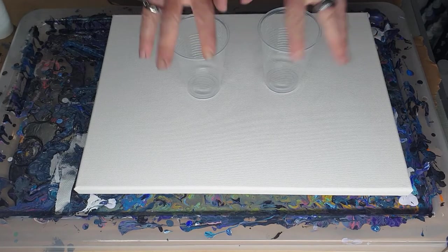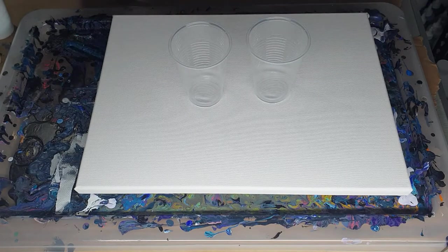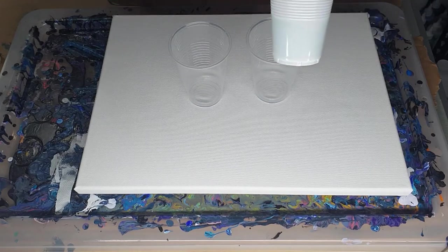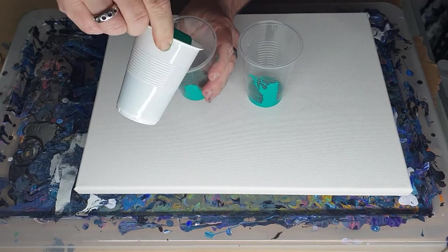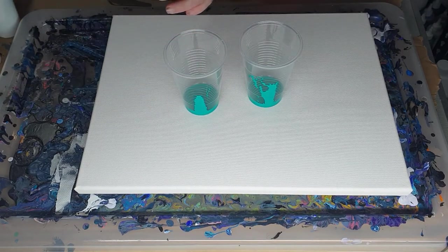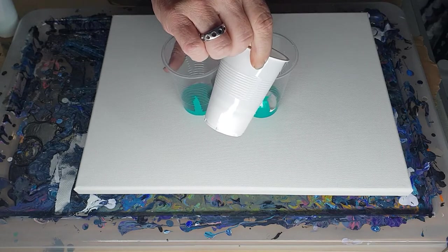I've sprayed these for silicon and given them a wipe out. Got my table ready and my paint's ready. I'm just going to start mixing. I think I'm actually going to use the same colours in each cup in the same order. Sometimes I don't know whether I should use a lot or a little, so I'm just going to go with it and see how it goes.